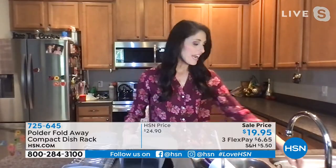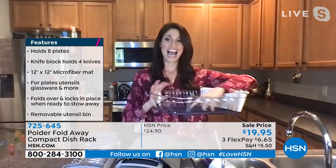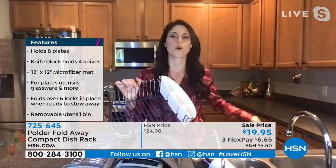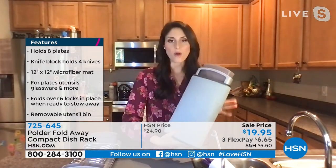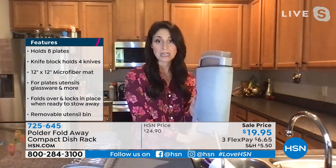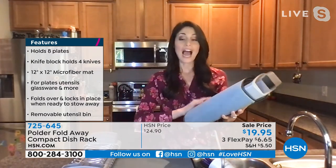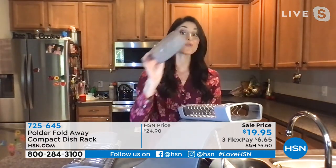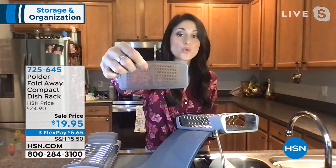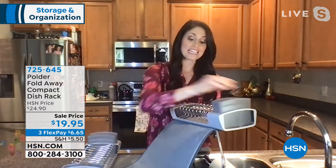It would be nice to be able to put it away and clear that out every time. Before I had my Polder fold-away rack, I was using a traditional rack and it was taking up space I needed in my sink area. I couldn't put it away, so it was always an eyesore and always an excuse to let my items continue to dry. With the Polder fold-away drying rack, I can roll it out when I need it, and when I put my items away it basically disappears to nothing.